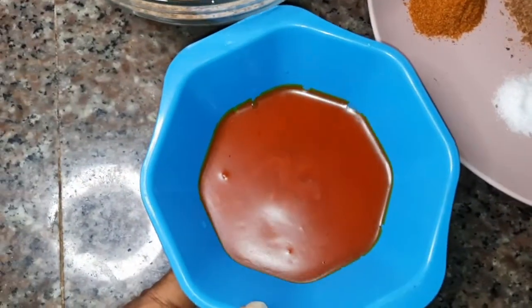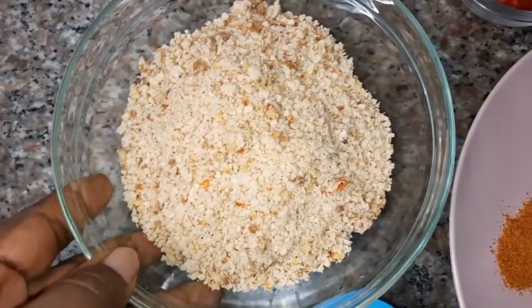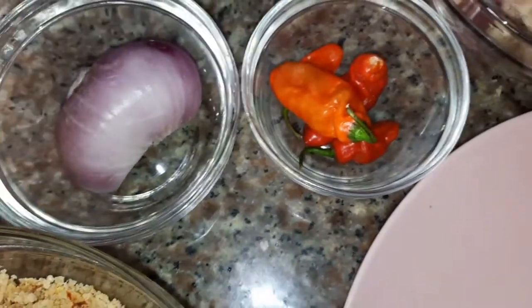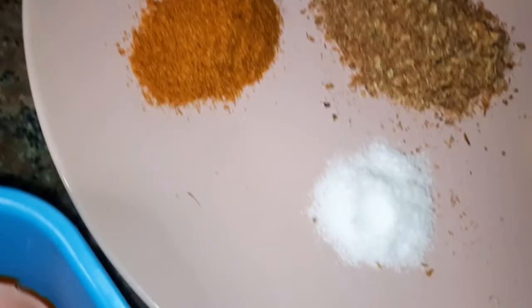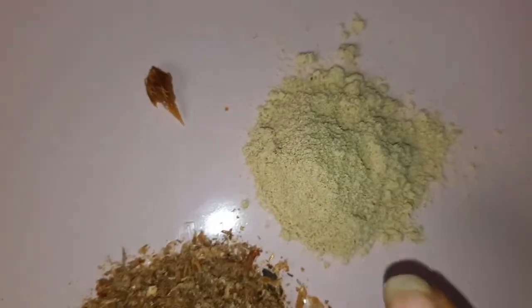So here I have my palm oil, very important. This is the Egusi here, the grounded one. This is my onions, this is pepper — fresh pepper. You can use dry one if you want. Here I have my salt, my crayfish, my seasoning cubes. Then I have my Egusi here in case the Egusi is not getting thick.